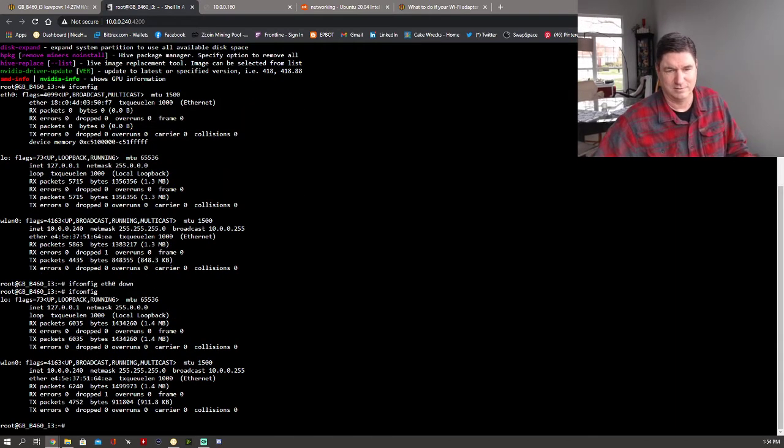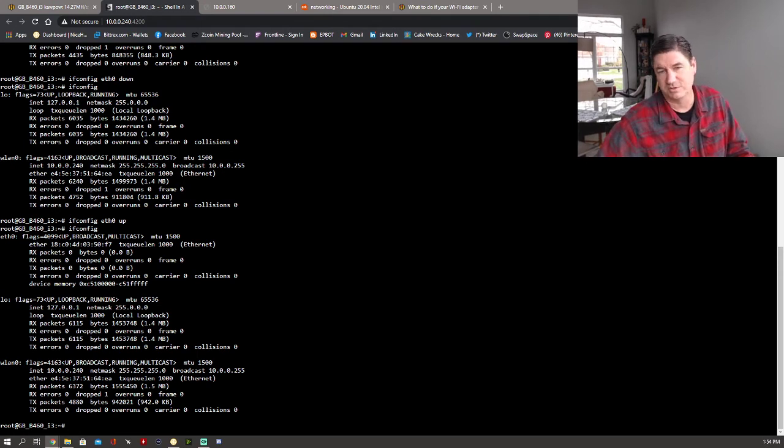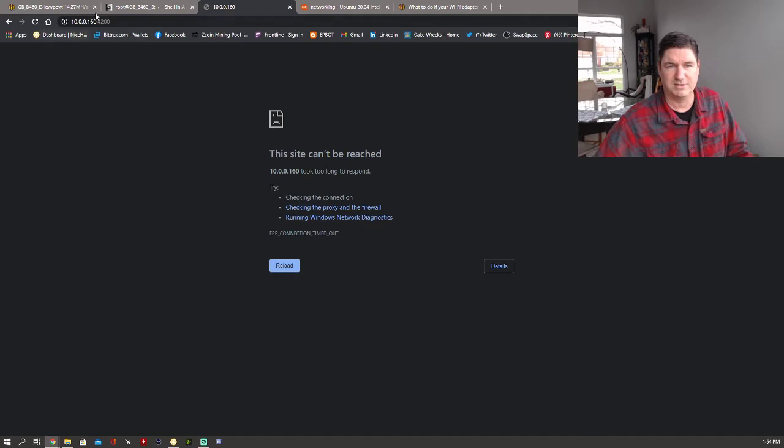Now if I do ifconfig, eth0 is not there — you have just the loopback and the wireless LAN. So we need to bring it back up: ifconfig eth0 up. Now if we redo that command you will see that it is back up, looking exactly like it did before. The next command will go out and request an IP address, making that connection active.